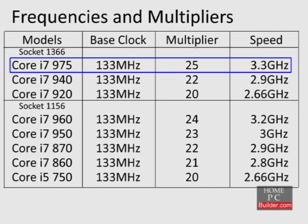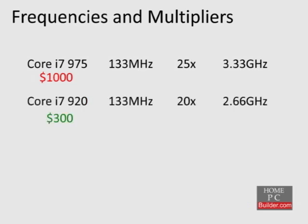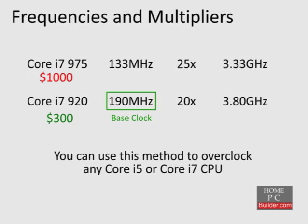The Core i7-975 has an unlocked multiplier, which means it can be increased beyond its stock setting. Leaving the base clock at standard, you can simply increase the multiplier to find the maximum overclock the CPU can handle. This is the easiest Core i7 to overclock, but it's also the most expensive at $1,000. What we're going to do is take the cheapest socket 1366 Core i7, the 920, and show how to overclock it by increasing its base clock. We will make it faster than the 975 for $700 less. Again, these methods will work with all Core i5 and Core i7 CPUs.